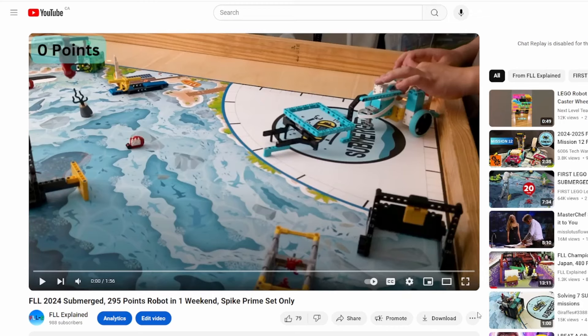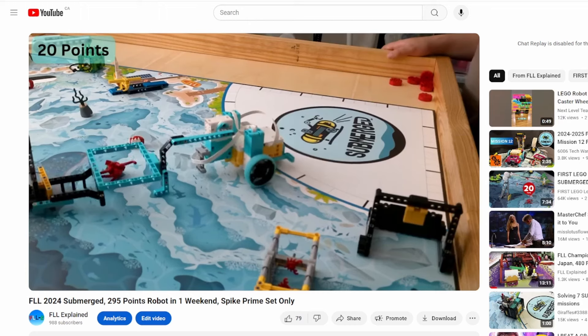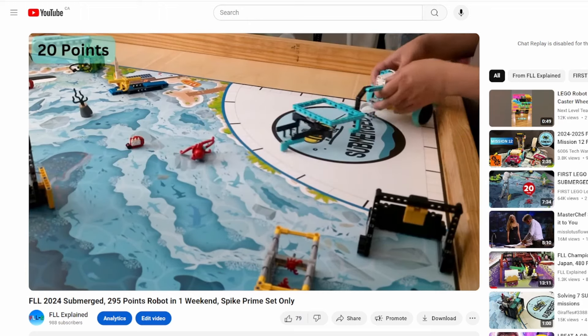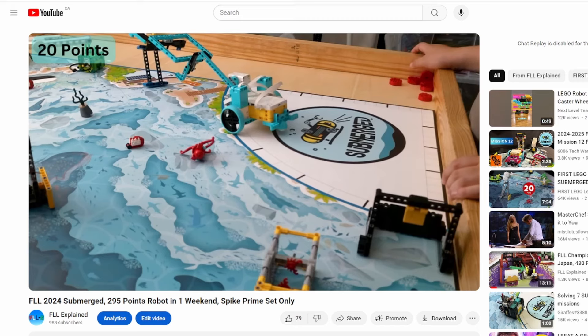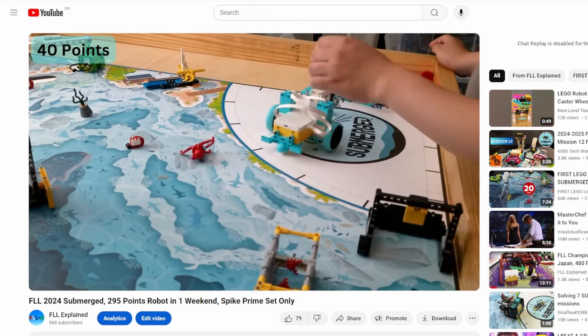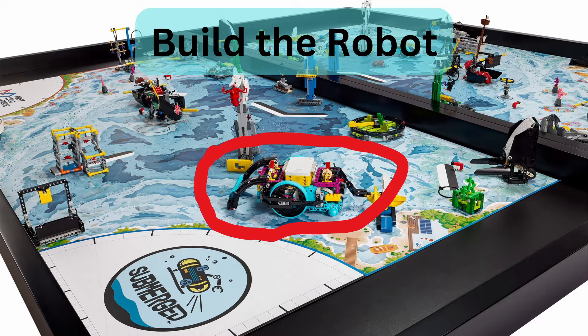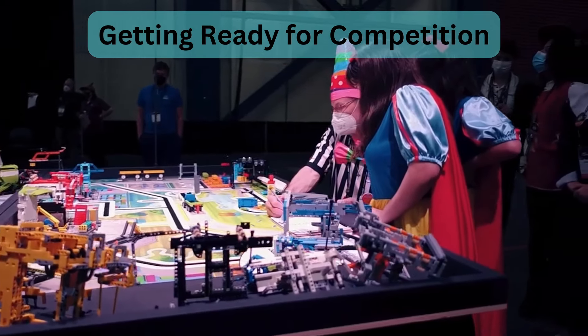You've probably already watched my 'robot in one weekend' video, where it scores 295 points only using a Spike Prime. Now I'm going to take a wild guess that you probably have more time than that. In this video, I'll talk about how to use that time to develop a robot, create a presentation, and be ready for the competition.